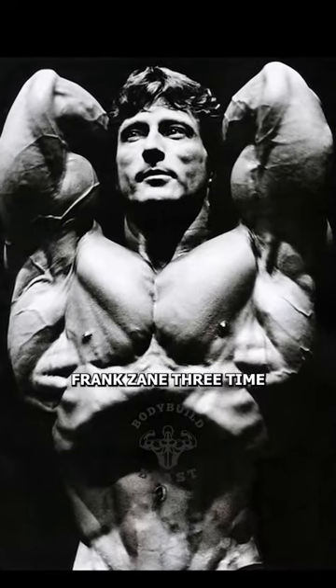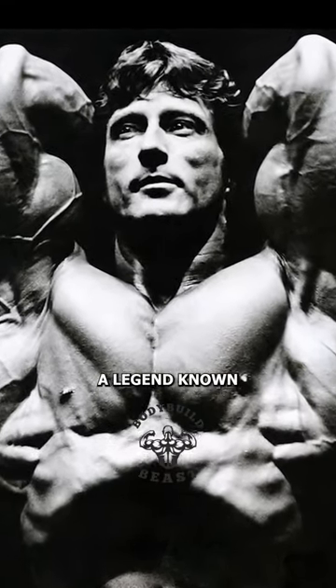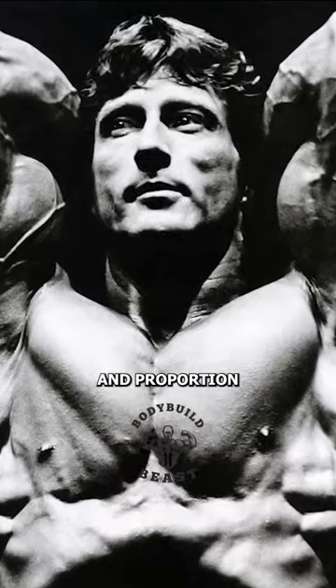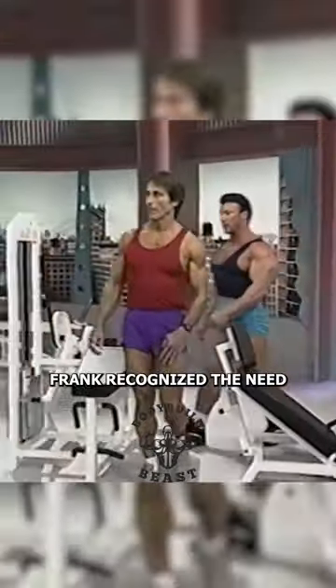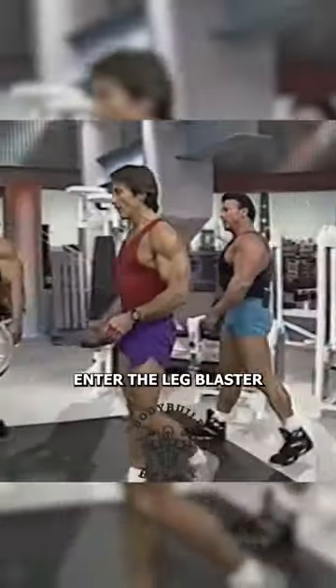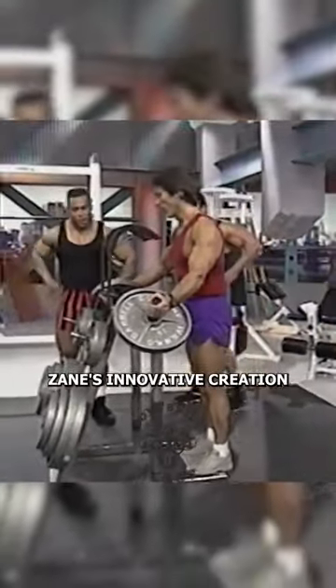Frank Zane, three-time Mr. Olympia — a legend known for his aesthetics and proportion. Many have struggled to carve those perfect quads and calves. Frank recognized the need for a specialized tool. Enter the Leg Blaster, Zane's innovative creation.